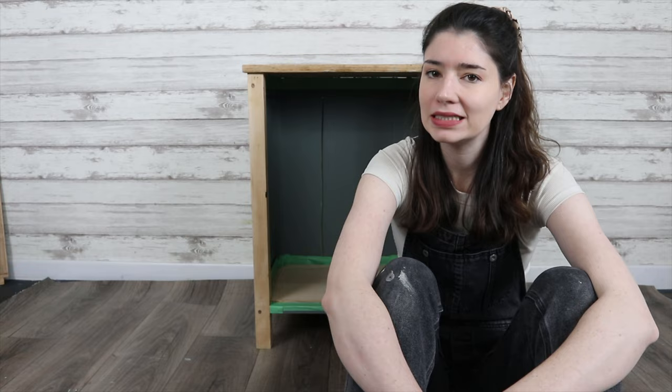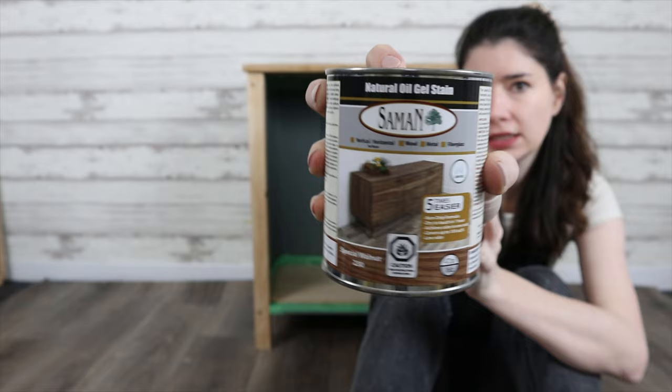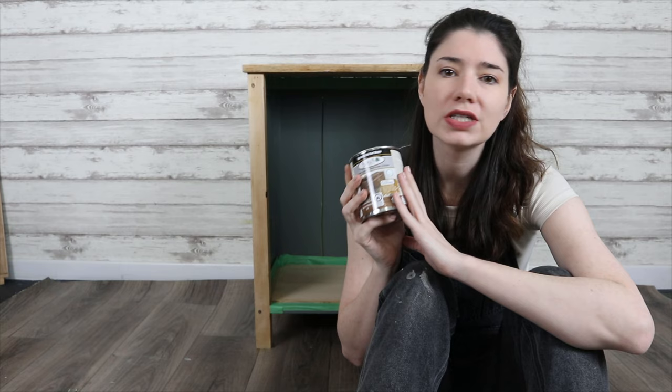We've come to the time where I need to start staining this piece. I'm going to use this gel stain — I've never used it before, so we'll see how it all works out. I did have to go over with 150 grit sandpaper on all of the surfaces I'm staining because that's what the instructions say, and since I haven't used it before I figured it was a good idea to follow the instructions. I'm going to put this onto all of the bare wood including the shelves.